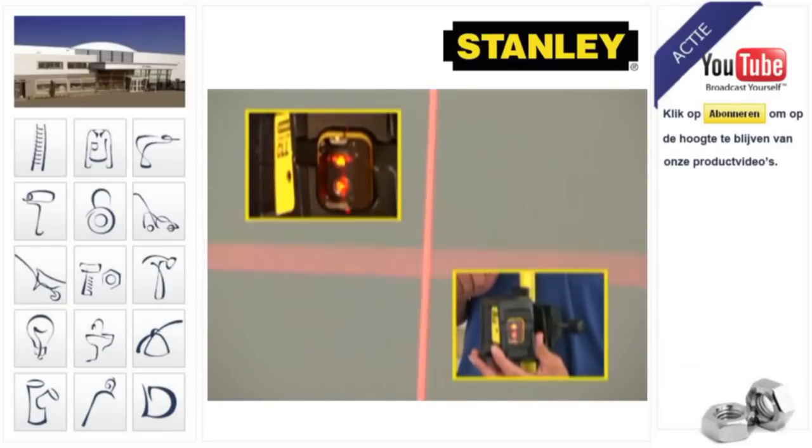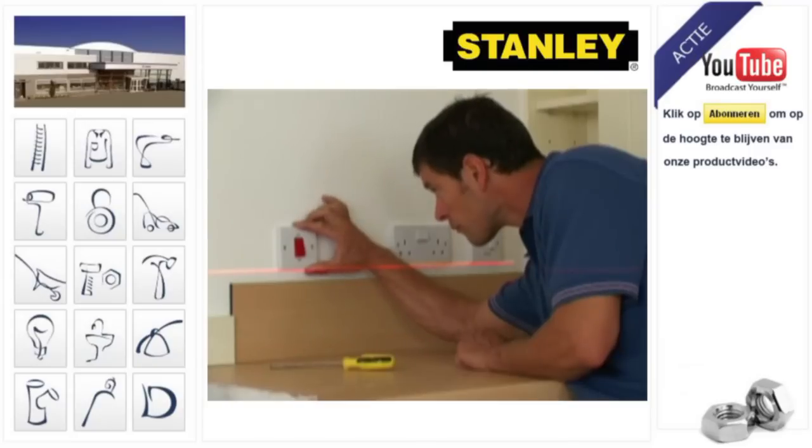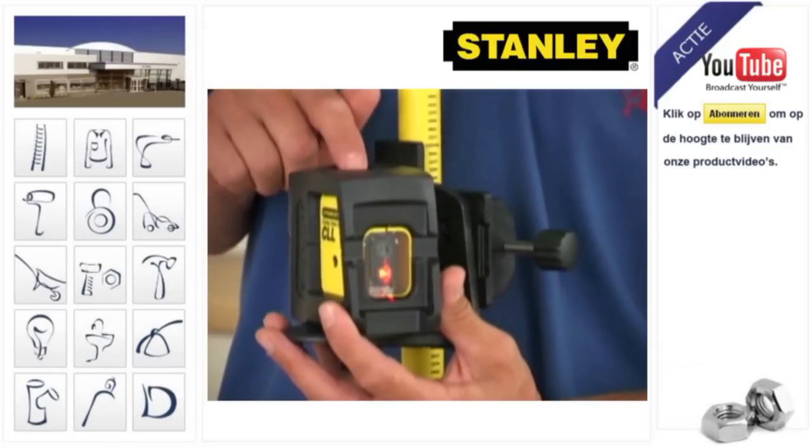The Stanley CLL Crossline Laser is self-levelling. You get accurate straight lines without having to waste time checking that the bubble is level. Two high-quality laser diodes clearly project a choice of lines — vertical, horizontal or crossed — by simply pressing a button. Nothing can be easier.